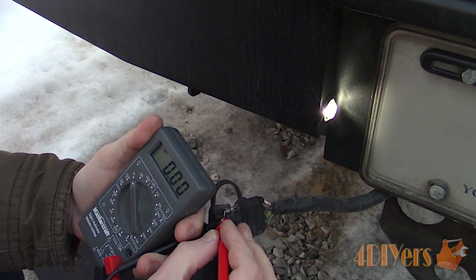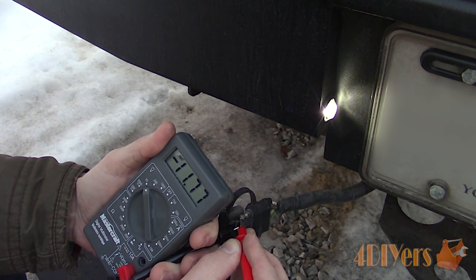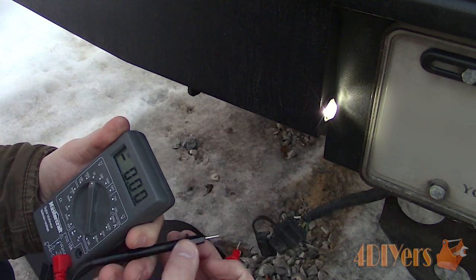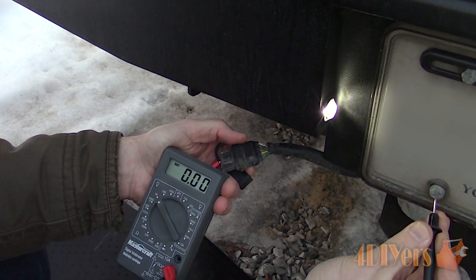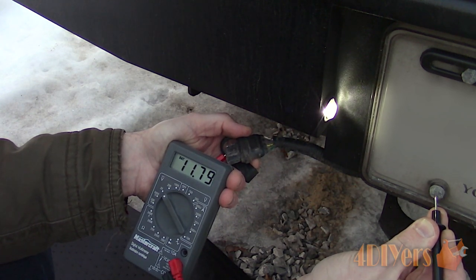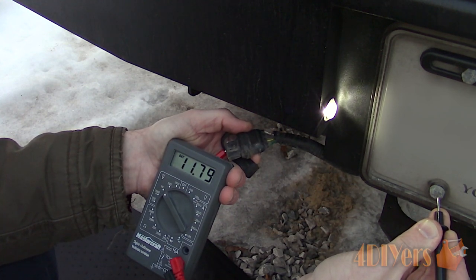With the probes in the correct location on the meter, black is negative and red is positive. If you have the test probes mixed up — red on negative and black on positive — the multimeter will give a negative readout. Under the process of elimination, instead of using the plug as a ground source, you can use a generalized location, just like the test light. For this I found a good ground source from a license plate bolt on the bumper. This is a good method for reducing any chance of making an error within a connector.